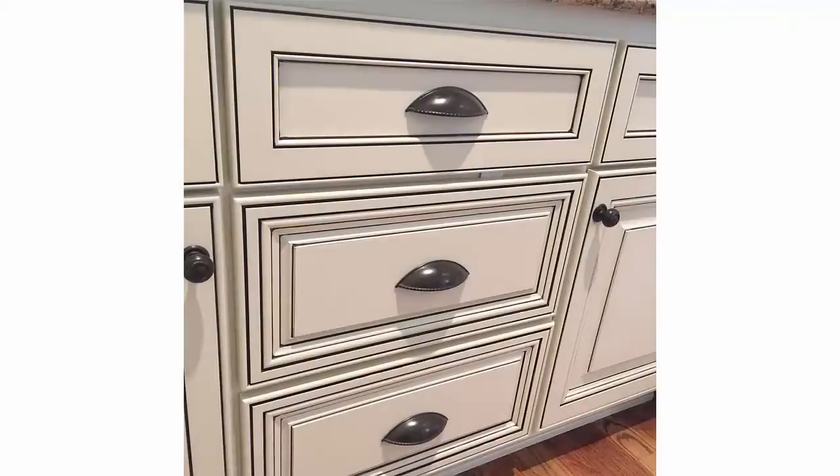The second option is adding a pinstripe glaze to your cabinets. A pinstripe glaze can accentuate the details of the cabinets. This is typically done with a darker color and is added to the grooves of your cabinets. You can add as many lines as there are grooves on your cabinets to really make the details pop out.